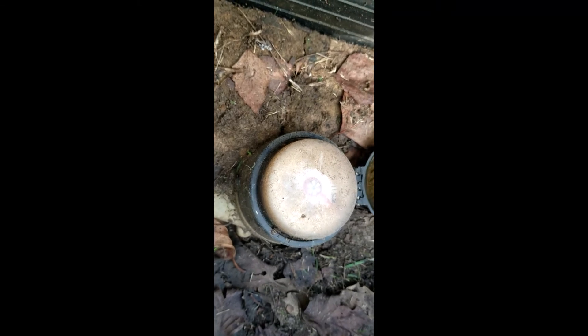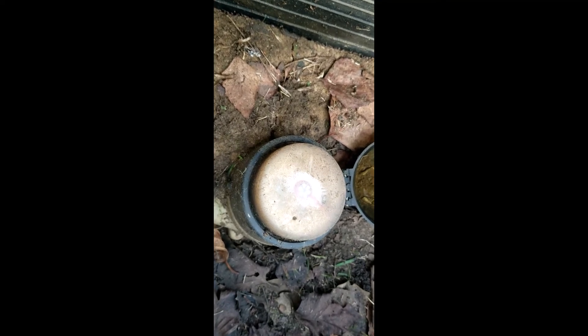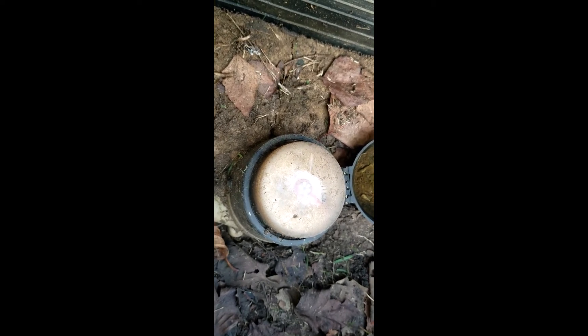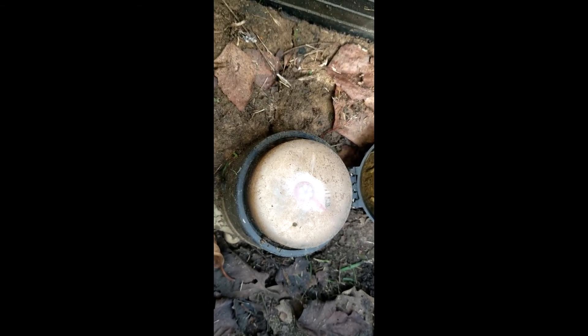Usually if the dial moves forward on a water meter, that points to a water leak from the meter to the house. Since this one is going forward and then backward, it may be a faulty meter, or it could be the city side where there's some siphoning going on, and it's just pulling it back and forth.